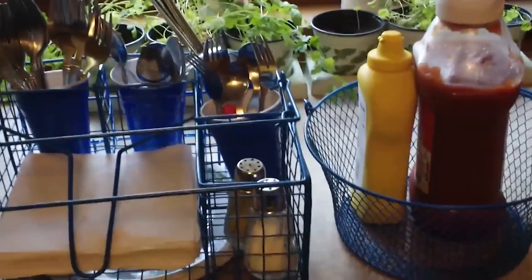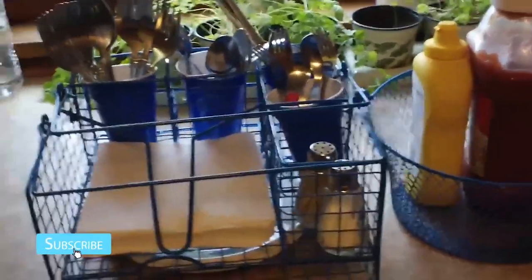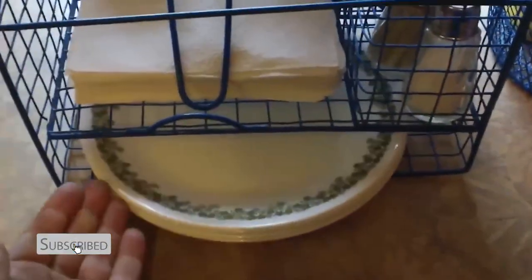Hey guys, it's Annabelle. I wanted to do a video on how I stay organized for outdoor eating. This is what we have — I just got this out as an example of how we do things. This is an organizer basket for things that you need to take outside. It has a little space for plates.